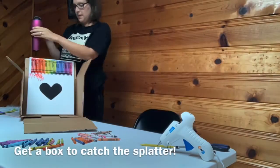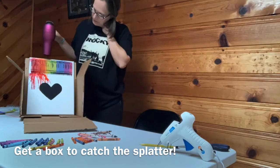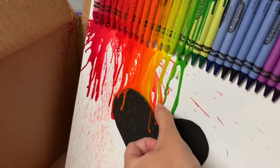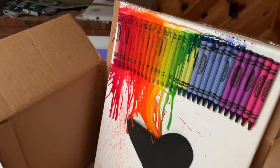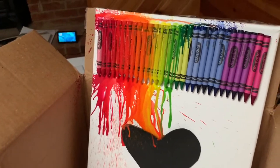Now I'm about to melt the crayons — this is the scary part. As you can see, it's slowly melting, but my heart is starting to come undone. So I'm just going to unpeel it and then keep going.